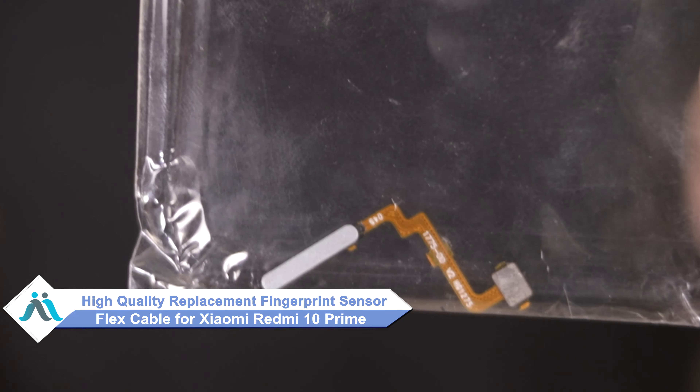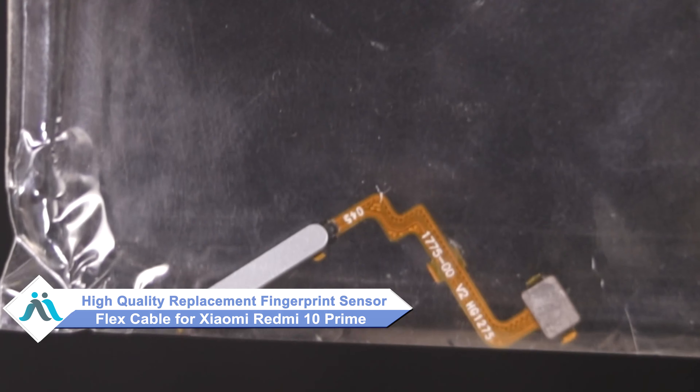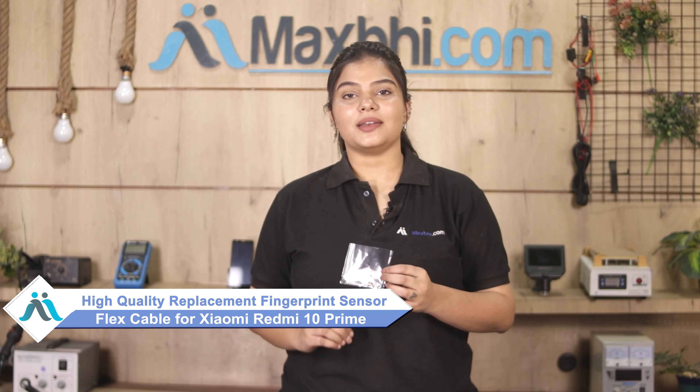Don't worry. You can now buy a high quality replacement fingerprint sensor flex cable for your Xiaomi Redmi 10 Prime at a very affordable price from MaxPi.com, and can fix your phone yourself at home or get it repaired by any professional very easily.